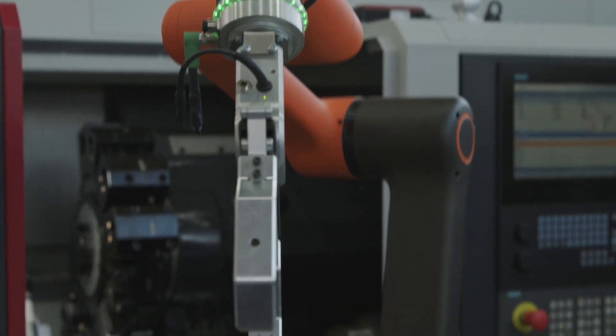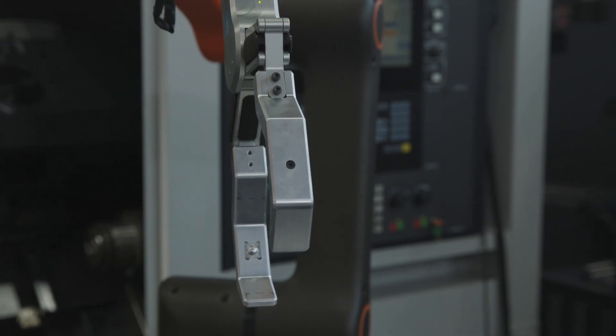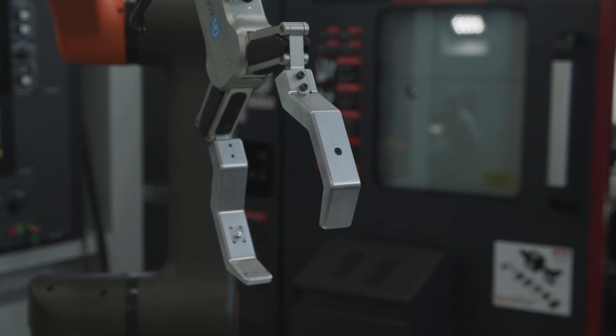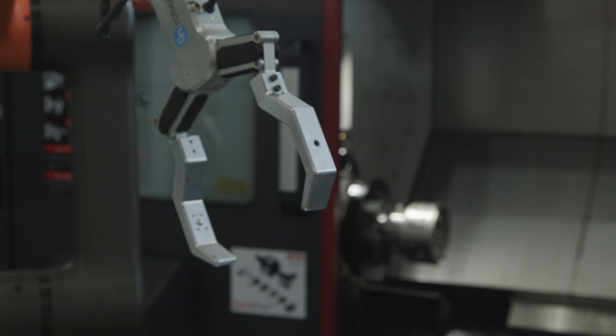I can treat it like a sub-spindle solution because I'm still getting the parts processed end-to-end. And there is an advantage to having two machines as opposed to one — it's more flexible and gives me more opportunities going forward with my work.